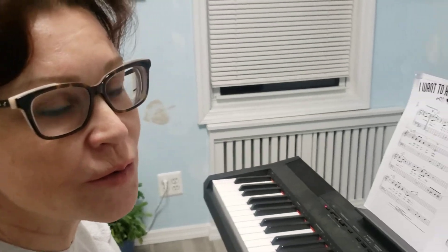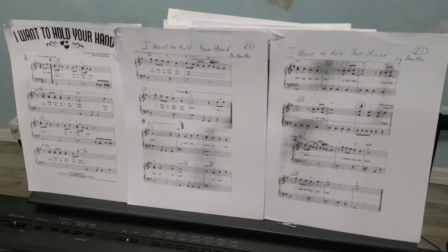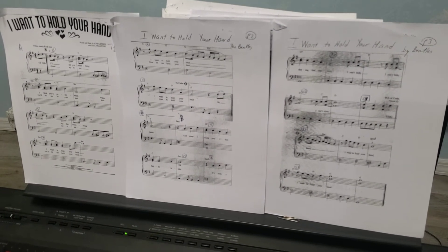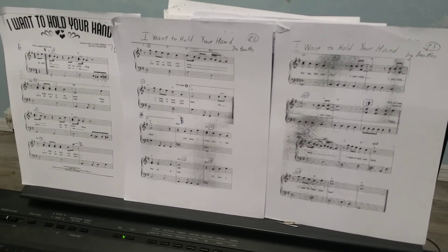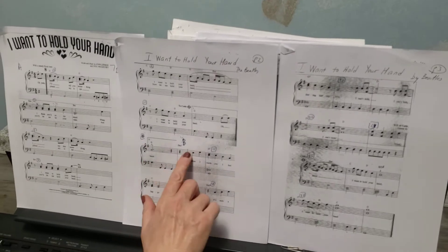I would love to show you how to continue working on the song 'I Want to Hold Your Hand.' Today we'll be focused on section B — it's on page two. I'll start with measure 14 right here.